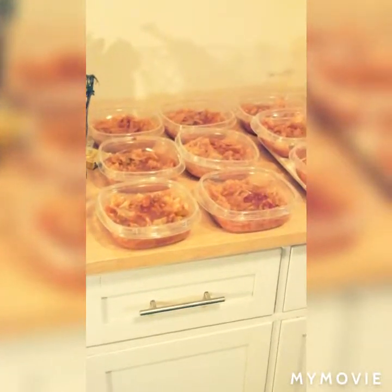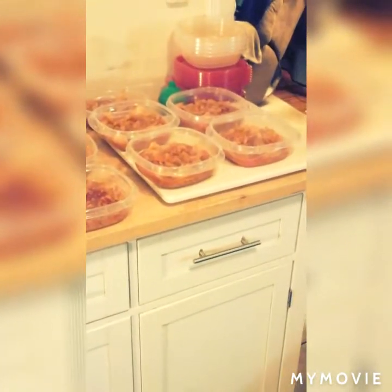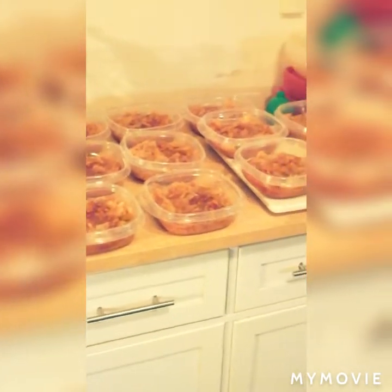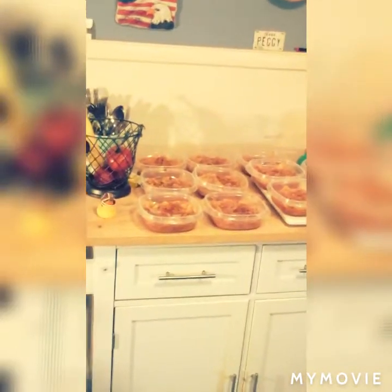I just wanted to show you all after I've got them made up in the meals. That's 11 meals right there. Those are going to be some good lunches.